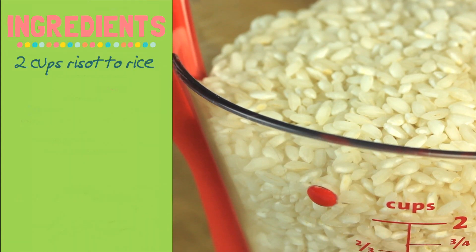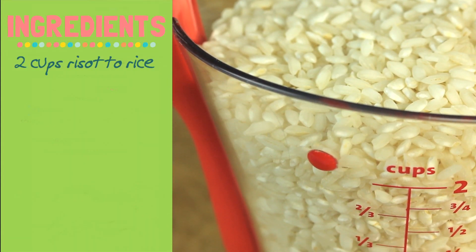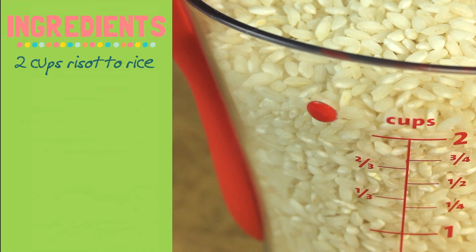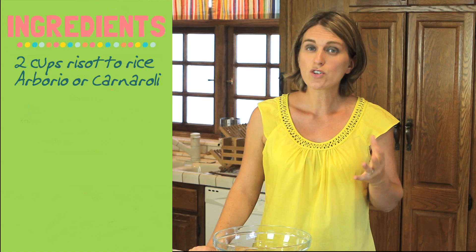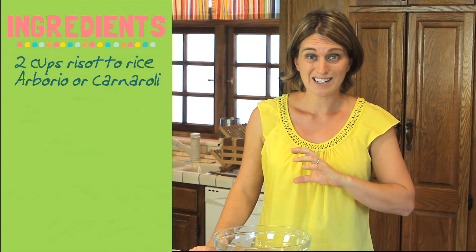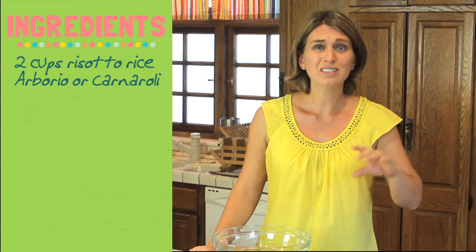Let's start with the main ingredients. We need two cups of rice. I'm using Italian arborio rice — it's the rice we use for risotto. At the grocery store you should find arborio or carnaroli rice, or sometimes they just call it risotto rice.